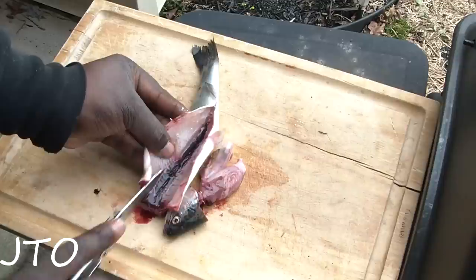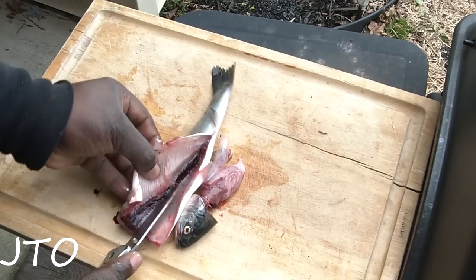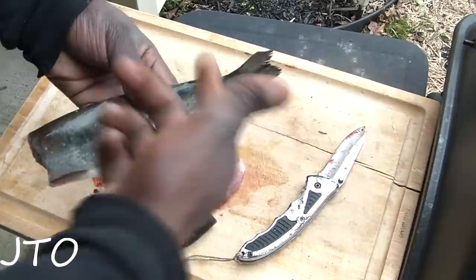For all intended purposes, before cooking this, the fish is essentially gutted and cleaned. You could cut the tail off, clean it up, take the slime off, batter and fry it, and you're ready to go.